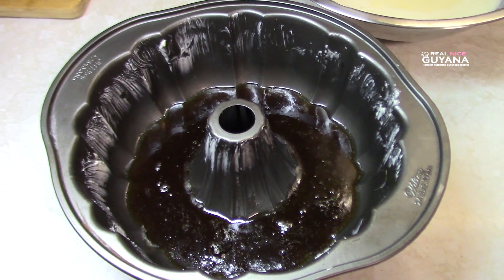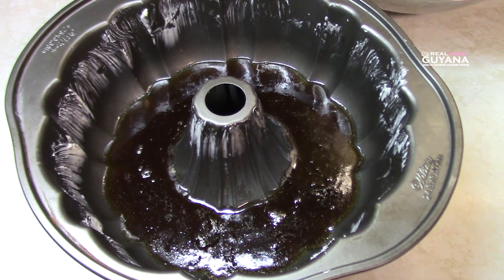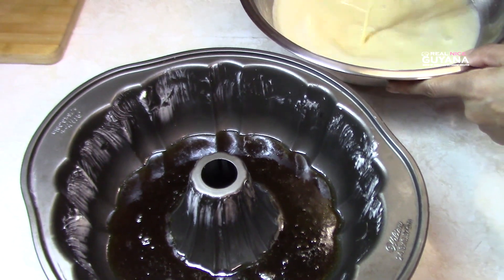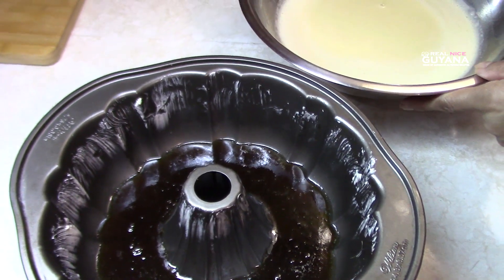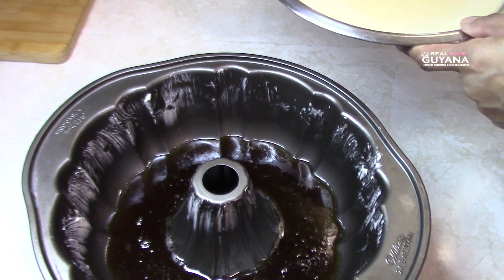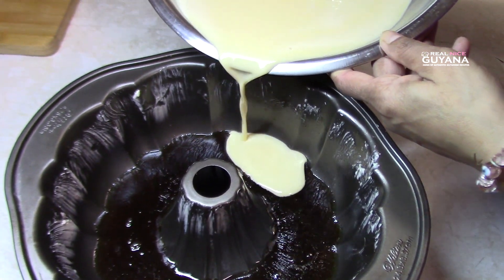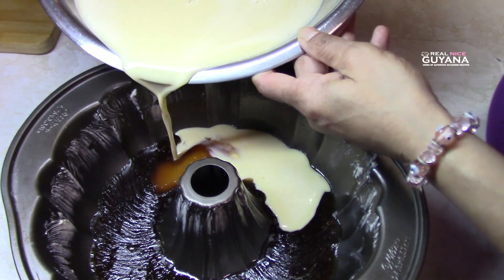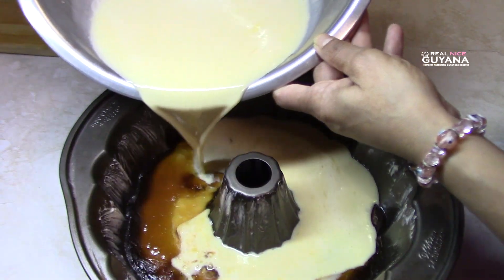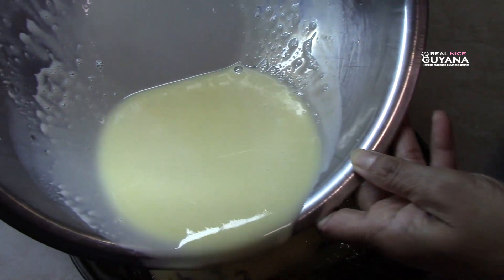Okay guys, so we've preheated our oven. You want the glaze to set a bit — let it cool off a bit — and then we're gonna add that mixture now. You want to pour this very slowly and gently.